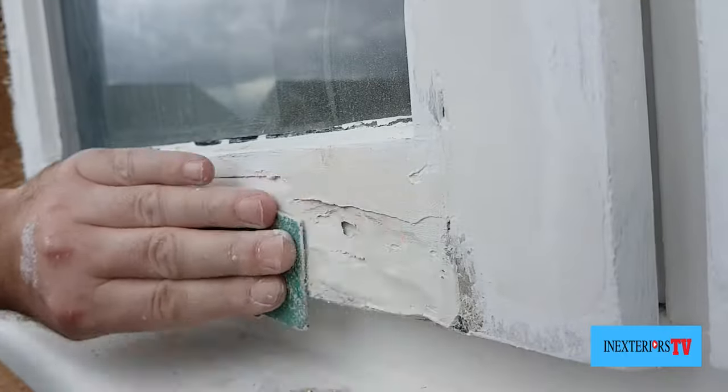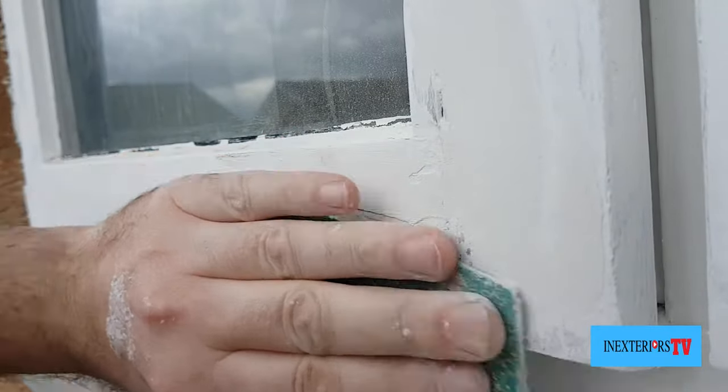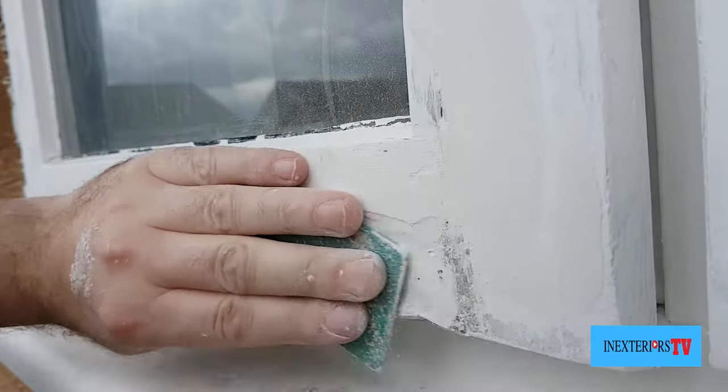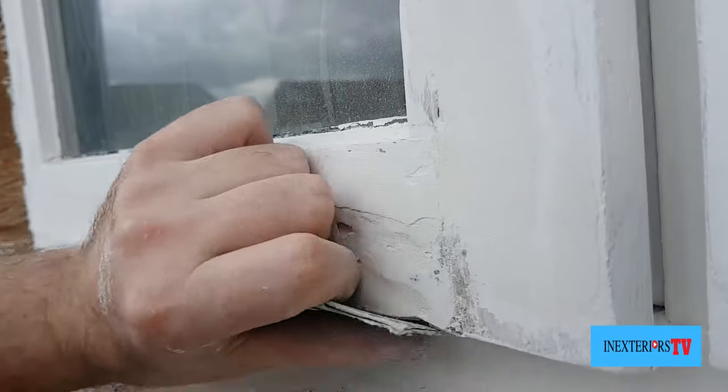The reason why I fill it twice is because you won't fill a gap like this in one go. What I'm doing now is sanding it back so there's nothing proud ready for its second fill.